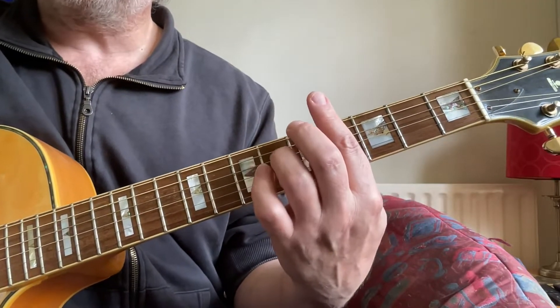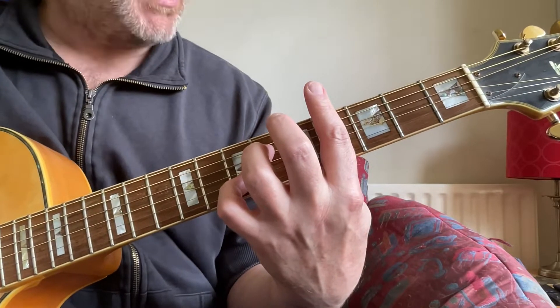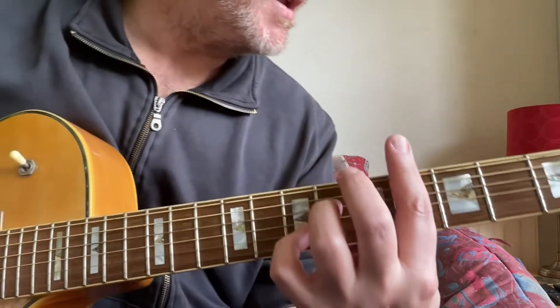How to Play 'It's a Shame' by The Spinners. Written by Stevie Wonder, Syrita Wright, and Lee Garrett.